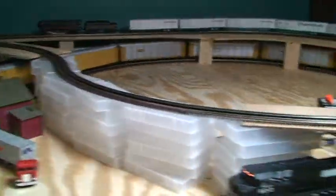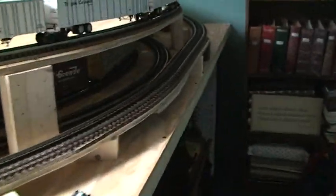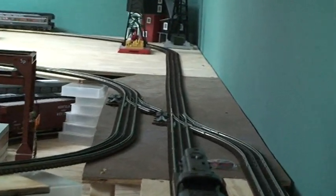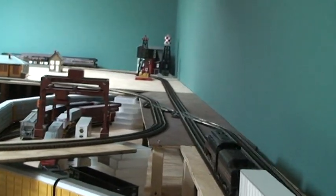The top level became functional over the holidays. I built this ramp which takes us up to the top — it meets up with that switch right there. I'm still waiting on one more switch to connect back to itself, and that'll make the top level act as a reversing loop, which should be very cool.